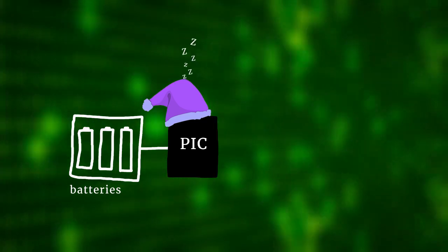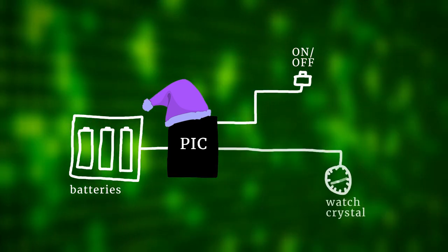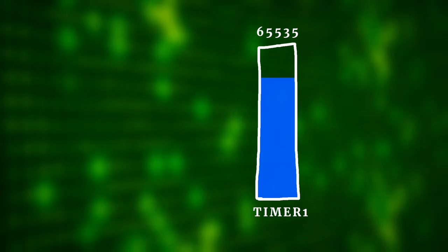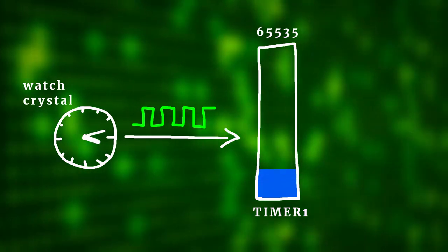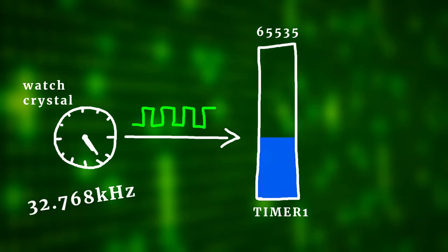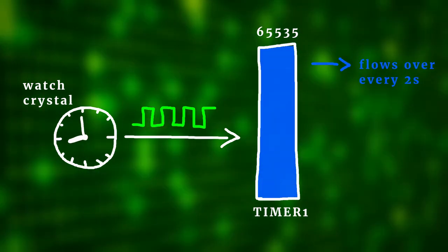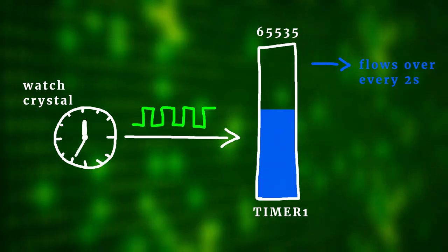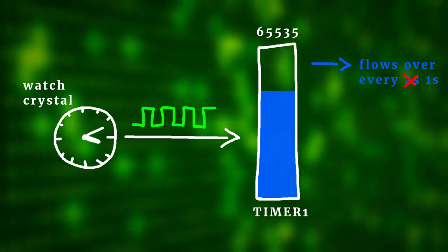In our case, there are two interrupt sources. The external on-off button triggers an interrupt when it detects a logical high signal, and the other is a timer connected to the watch crystal. A timer is just a counter — Timer 1 that we're using today can count up to 65,535, which is 16-bit. We use the watch crystal to feed this timer, and because the watch crystal runs at 32,768Hz, this timer overflows every two seconds. Whenever it overflows it causes an interrupt, so in the ISR we reset the timer back to 32,768, meaning it overflows every second — and we can use it to keep the time.